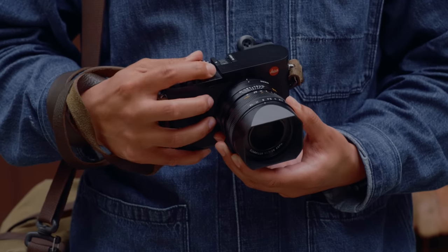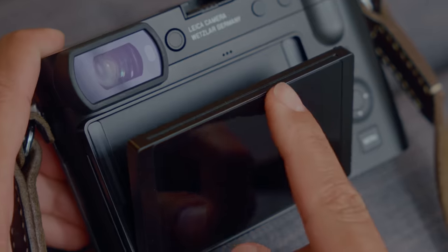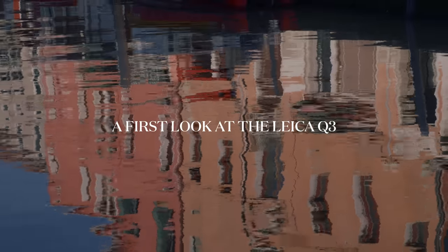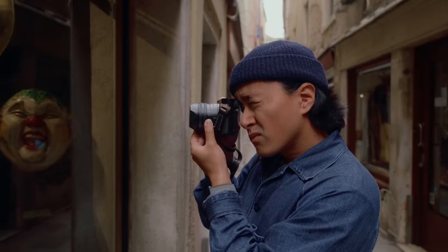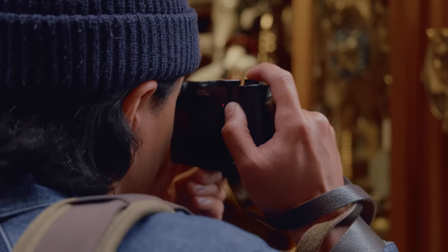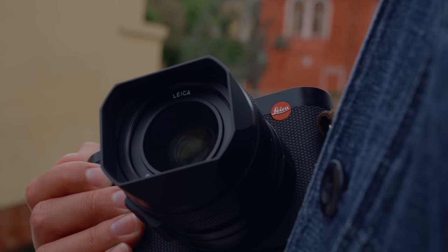This is the Leica Q3, the third iteration of the Leica Q series, and let's just say there are some big changes. Over the course of the last two weeks, I've had the really cool opportunity to shoot with Leica's newest digital camera, the Leica Q3. In today's video, I want to share my first impressions about the camera and talk about what's new coming from the Leica Q2.